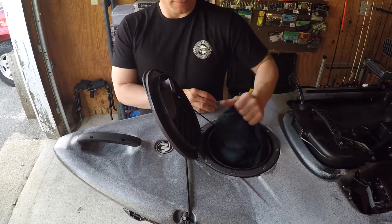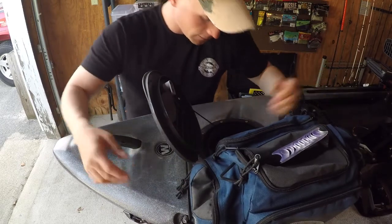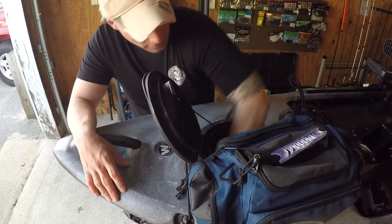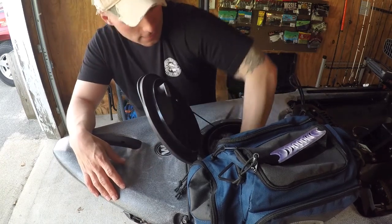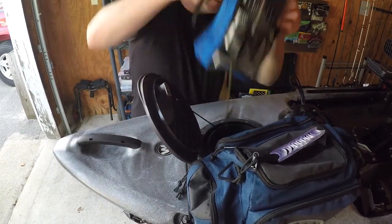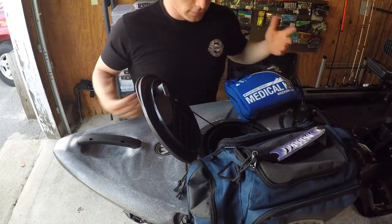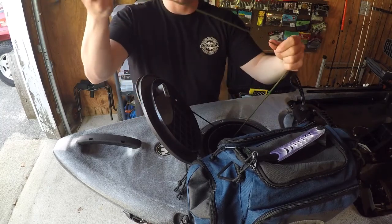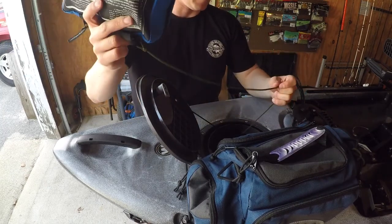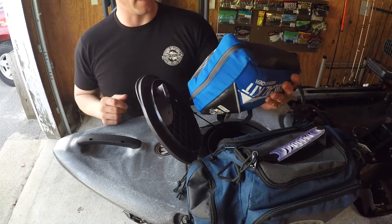Inside here I was able to squeeze some things in — nothing much. A little bag with some tools, a first aid kit, and my VizX pull. You do have a little bit of space and can definitely fit some stuff in there. What I do is pretty much tie it off so that in case it slides to the back of the kayak, I'm able to just pull it out if I need it.